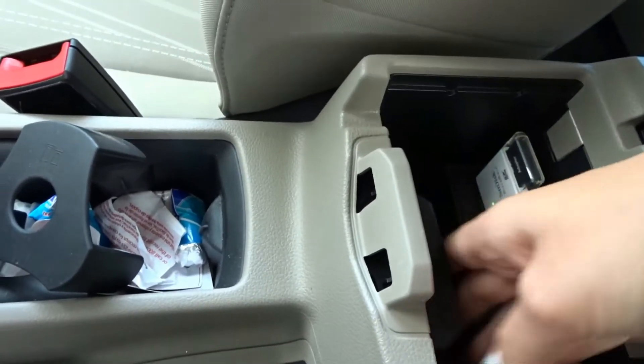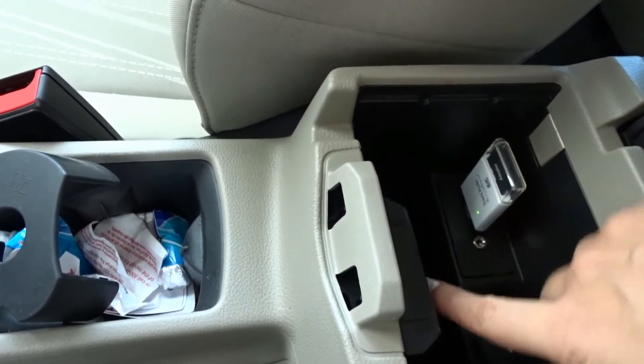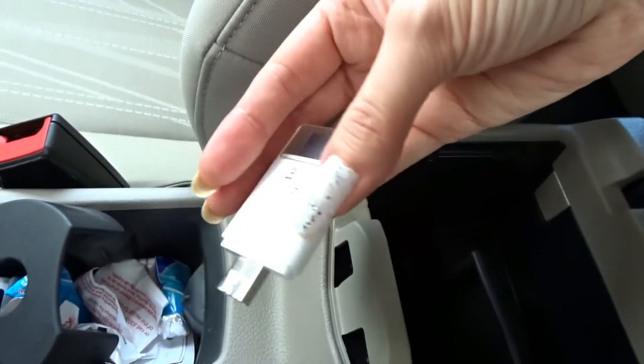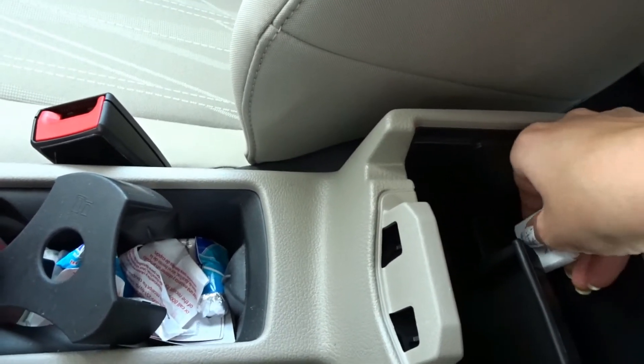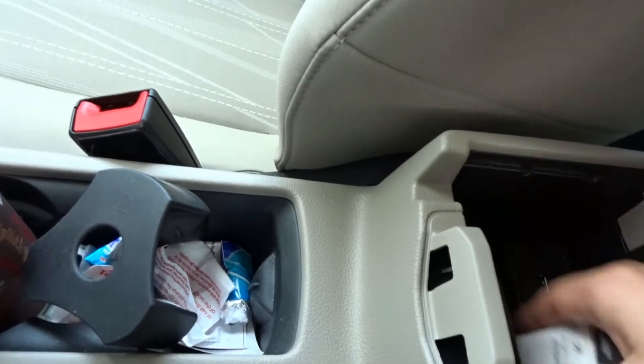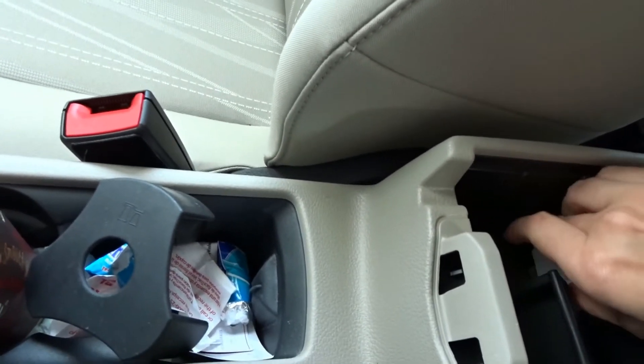So this is the second USB port, which is where I have my USB stick with my downloaded music. I absolutely love listening to music while I'm driving.